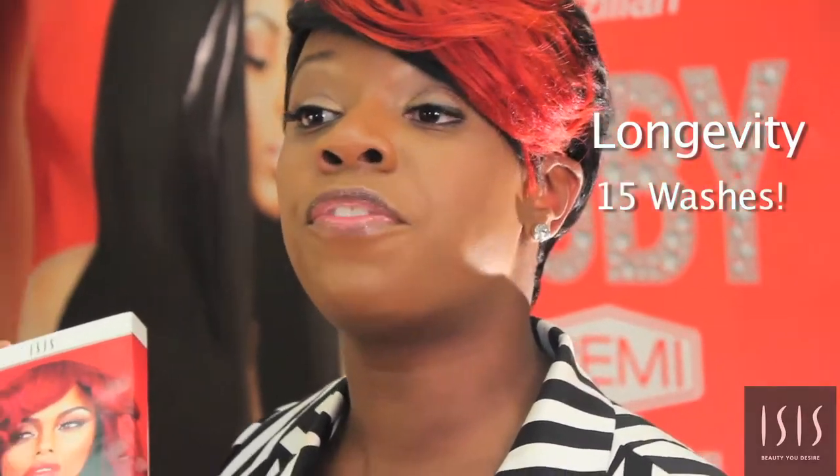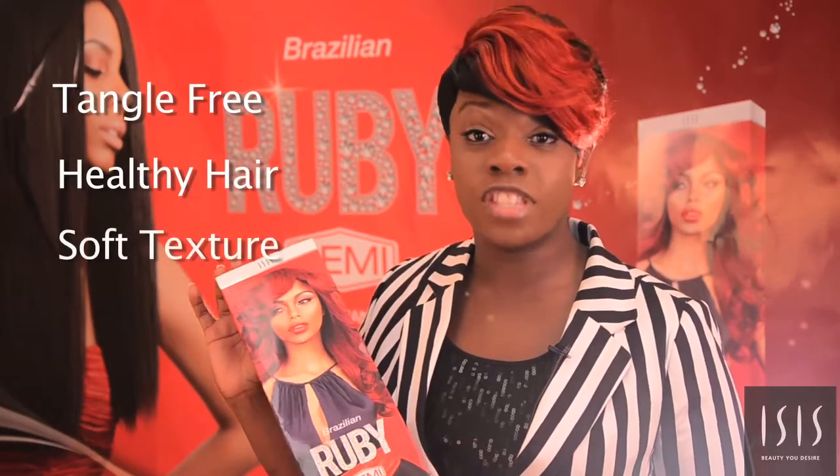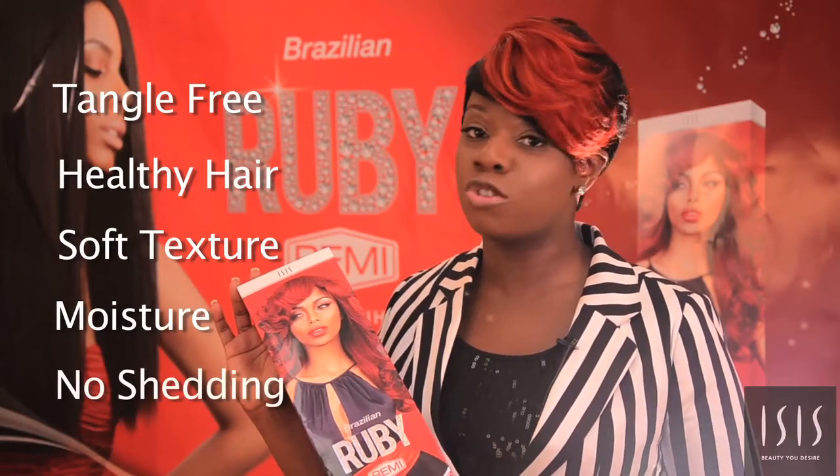It has longevity, meaning you can shampoo this hair up to 15 times. So if you want to shampoo every other day, that's just fine. This hair also has body and movement. It's tangle free. The hair is very, very healthy. We have a nice soft texture. There's lots of moisture and there is no shedding.